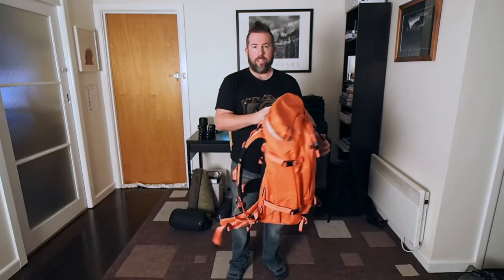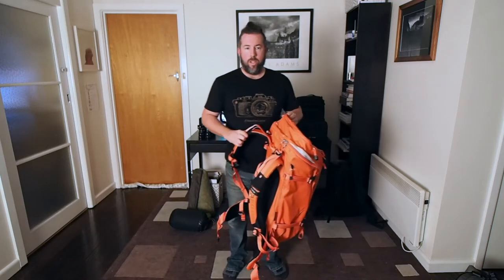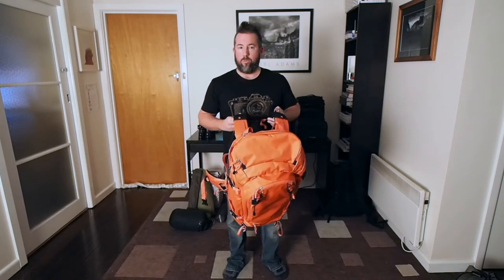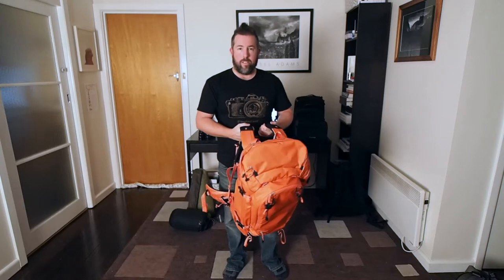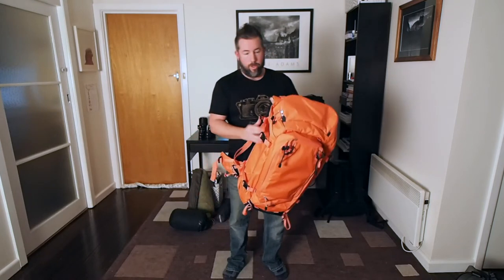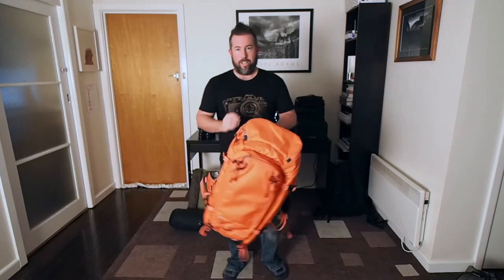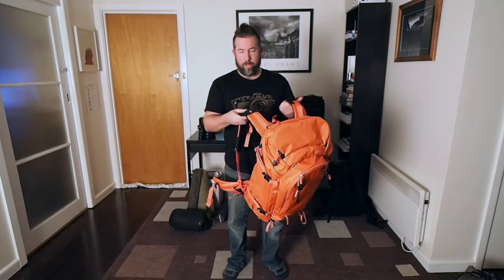The new one is a 70 litre bag compared to the old one which is 50 litres. Out of all the bags I've tried, I find these F-Stop bags to be probably the most comfortable in terms of shoulder straps and waist strap — and I'm not being paid for this review; this is something I've noticed over hundreds of kilometres of hiking. It's a similar design to the last bag, just a bigger, newer version.